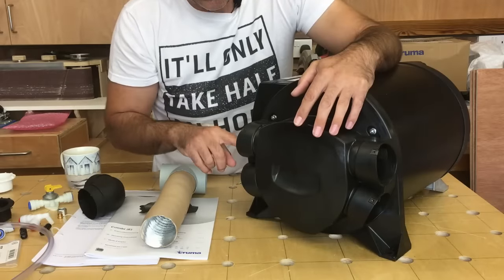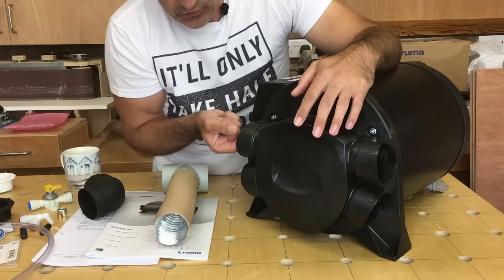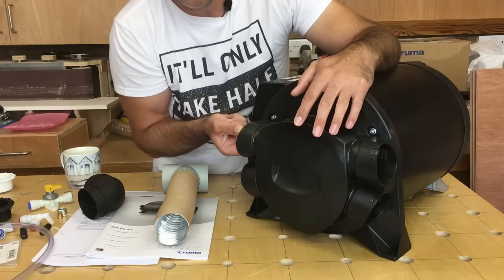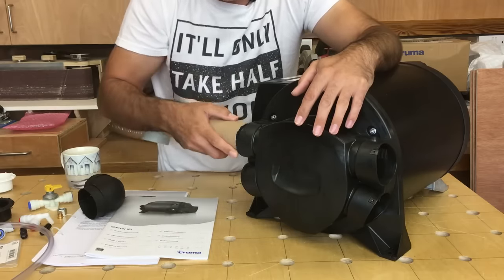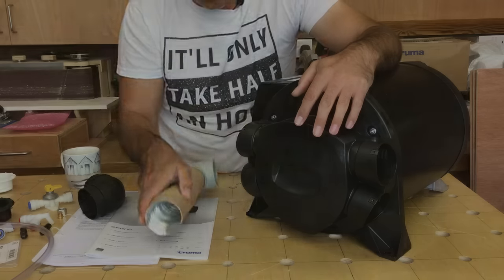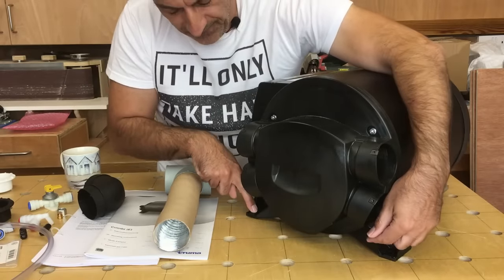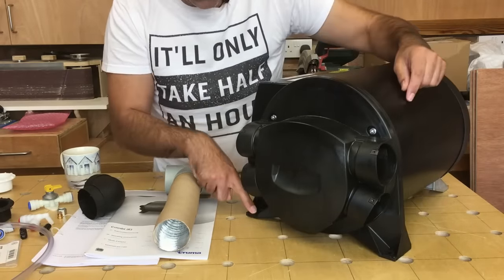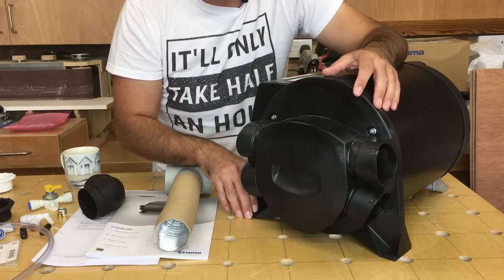Inside the boiler connections there are little ridges that hold onto the corrugations, and there's also a little metal clip that acts like a barb and clips onto those ridges, making quite a solid connection when you push the ducting in. The boiler must be secured to the floor of the van — there are mounting feet located in each of the corners and screws provided in the installation kit to secure it to the vehicle.